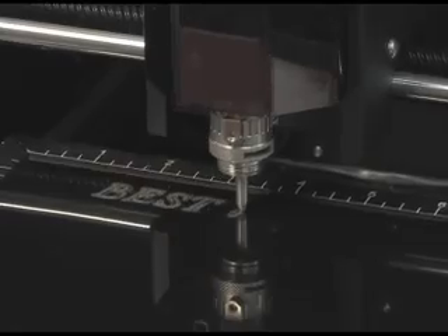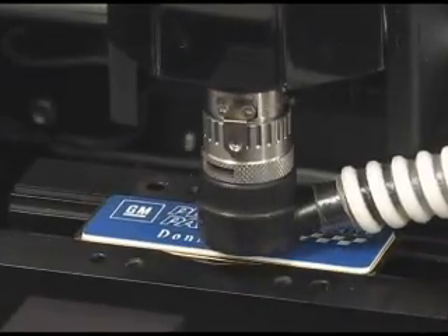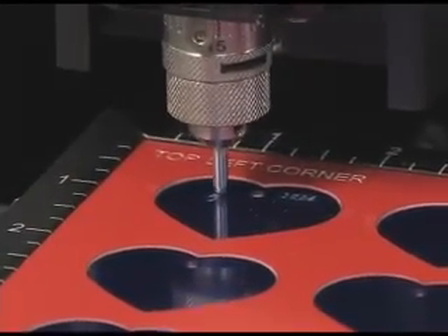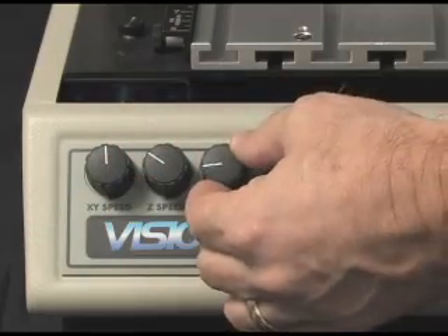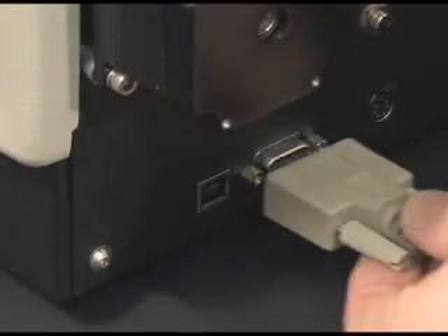Engrave into many different types of materials such as brass, engravers plastic, anodized aluminum, and more. Integrated motion controls for ease of use allow feed and speed adjusting on the fly.